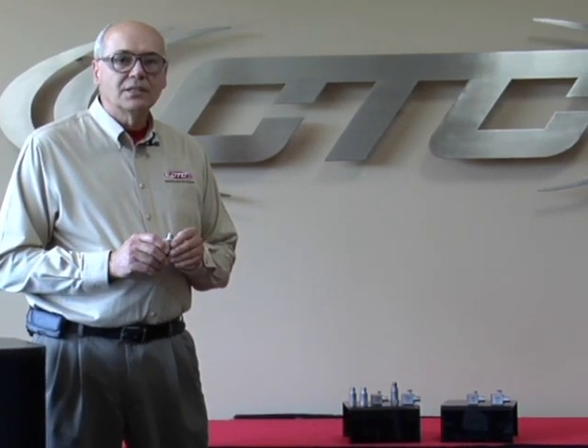So it's very important to remember the differences in powering. Connect true confidence with CTC. Thank you.